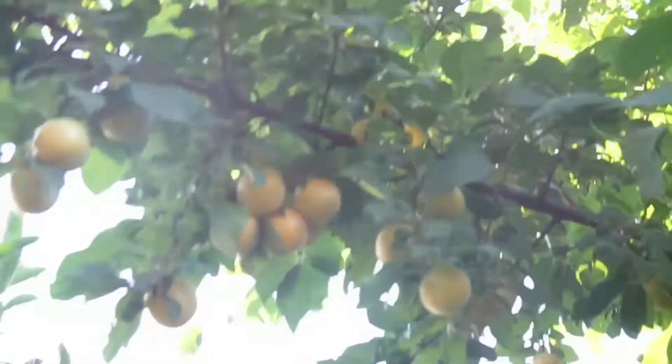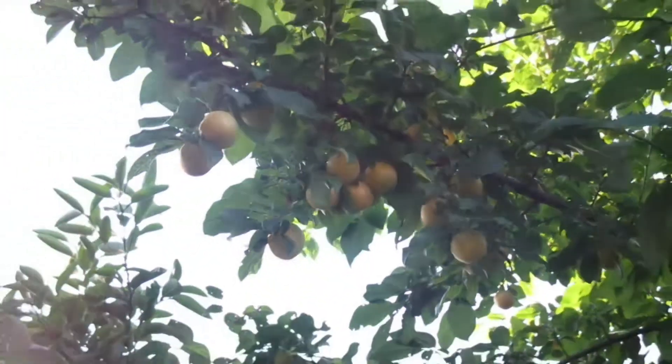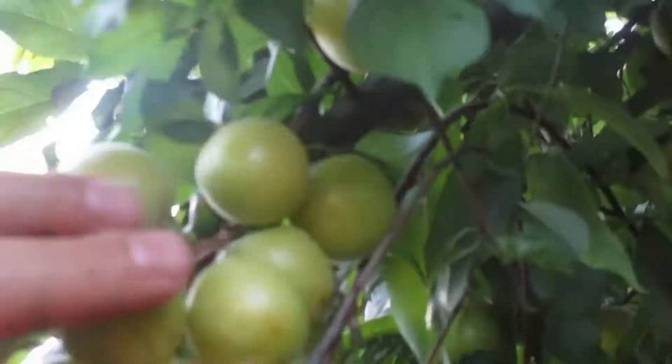More fruit right here. I didn't thin it and a lot of them are like this — they didn't grow that much. Maybe that's why, because I didn't thin it enough.